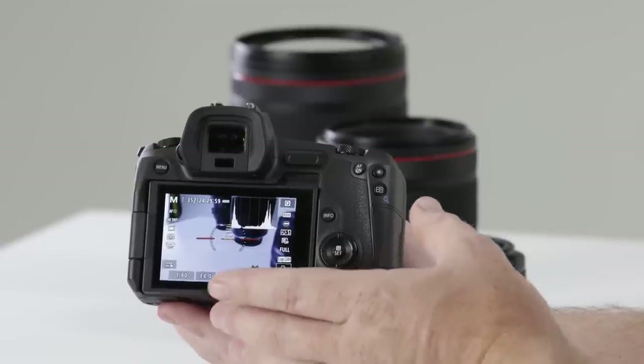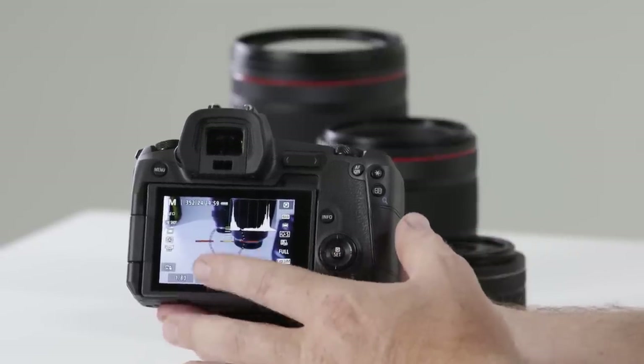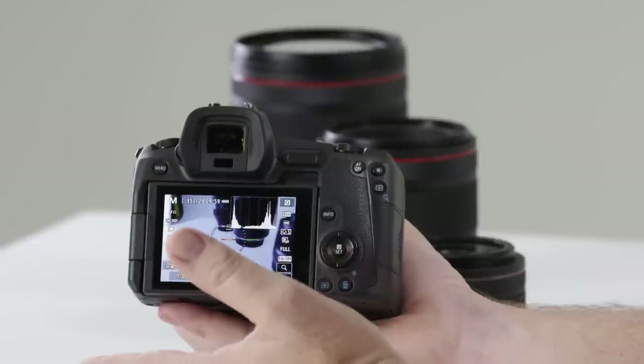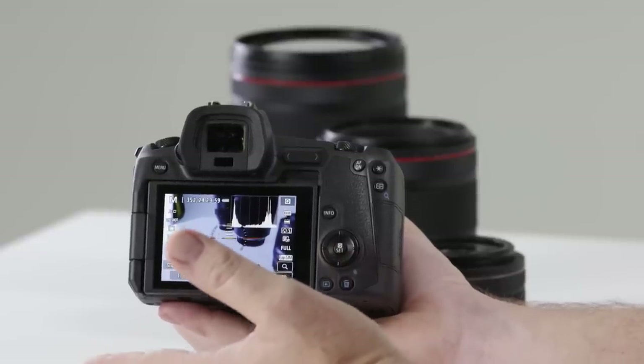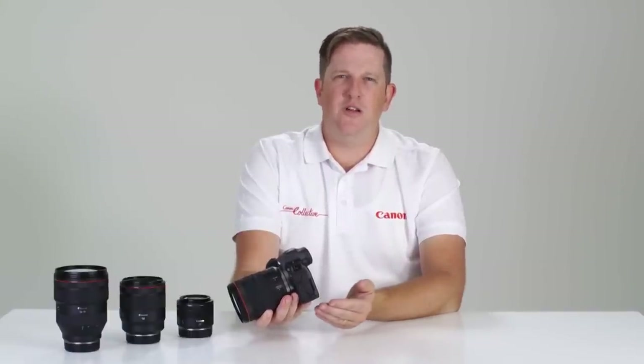If I press info one more time — a feature a lot of people love — I get a live histogram on the screen. I also get an electronic level, so for those who love landscapes and find it difficult to find the horizon, you can use the electronic level in live view to find your horizon quickly and efficiently.